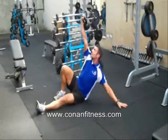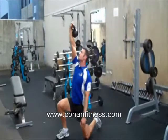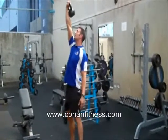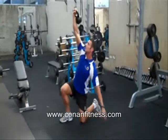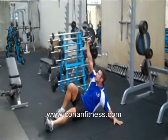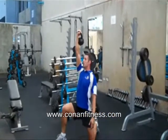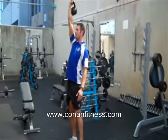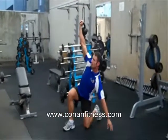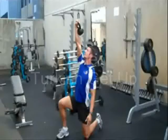So there you have it folks, breaking it into segments: the sitting position, the lunging position, into the stance, and in reverse — from stance to lunge, to sitting, and laying on the shoulders. From shoulders, there's the sit position, to lunge position, and standing. Try to look at the weight the whole time, keep yourself stable, keep the weight vertical the entire time — and that there is the Turkish Getup, folks. All the best.